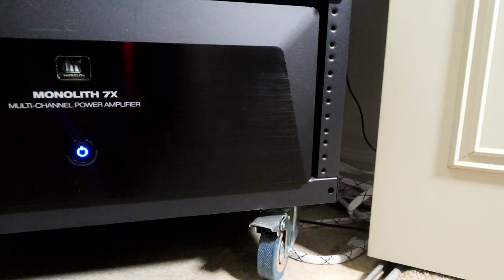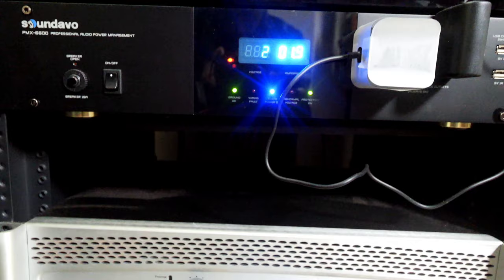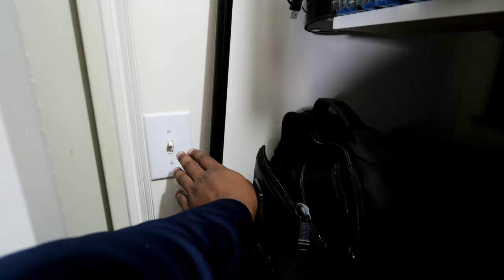Underneath that is the beef of the system — the Monoprice Model 7, seven times 200 watts, powering all seven of my floor-standing bed-layer speakers. This 100-pound beast sounds incredible and I've had zero issues with it. It pairs very nicely with the AVM 70 and I've used it with Polk Audio LSiM speakers, Canton Vento speakers, and now my current speakers. It has absolutely transformed my home theater experience and music listening.